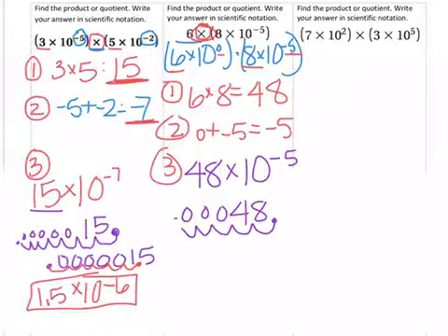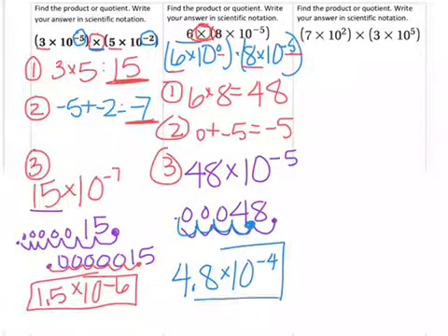I put the number back into scientific notation by moving the decimal back between the 4 and the 8. When I do that, I move it 4 times. It was small to begin with, and that is our answer. Go ahead and try the next example on your own.